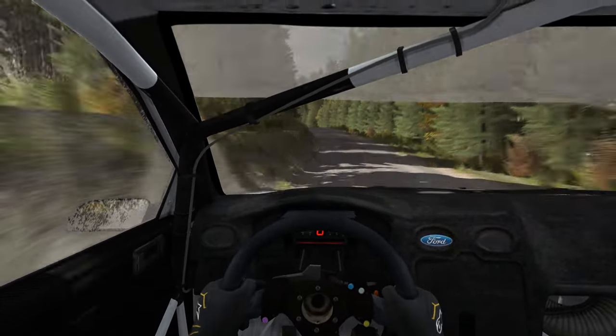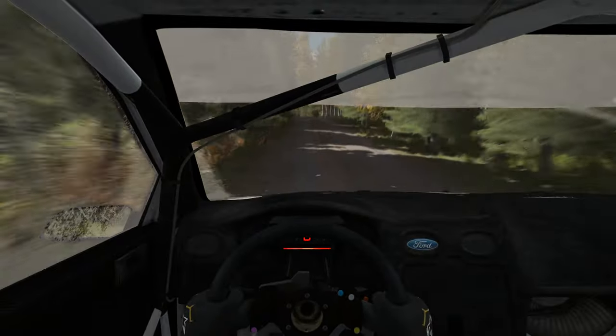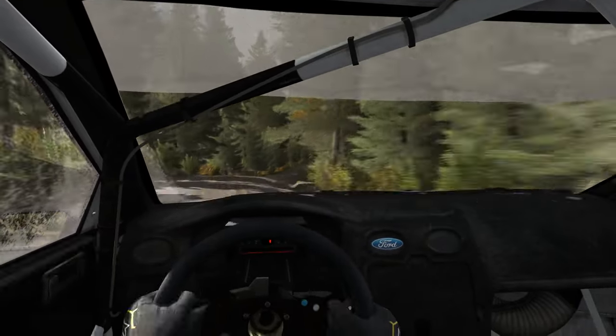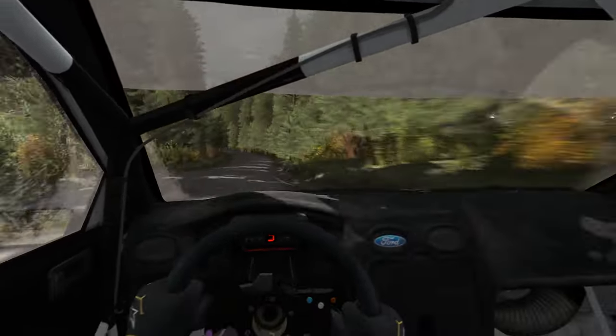And crest jump maybe. 80. Small crest jump maybe. 60. Middle-over long crest. 80. Right 5 long over crest, tightens 3. 100. Right 6 half long. 60. Left 4 don't cut, open to 6. And continue towards 30.